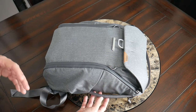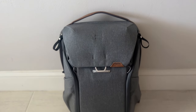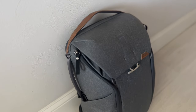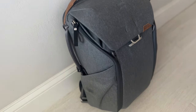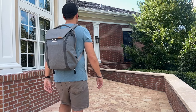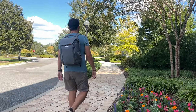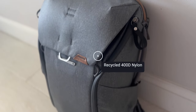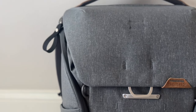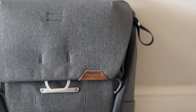Starting off with the overall aesthetic, Peak Design definitely has a pretty distinct look and feel — a modern, techie, sleek vibe. It's fairly functional with handles and attachment points, but still manages to keep a pretty clean exterior that works well in a variety of environments, whether you're going into an office, exploring a city, or traveling. The exterior fabric is a recycled 400D nylon that feels like it'll hold up well, and it also has DWR built in to help keep your stuff protected from the elements.